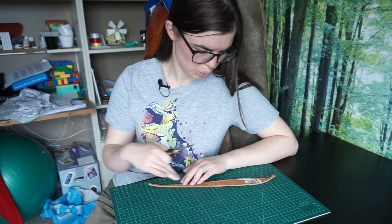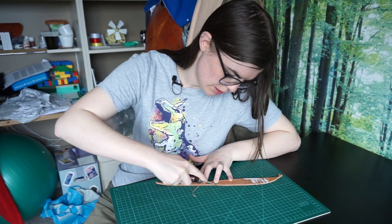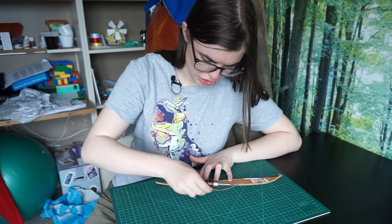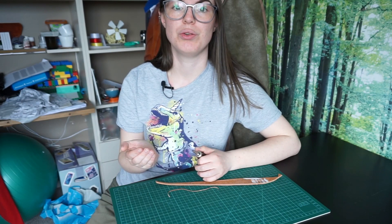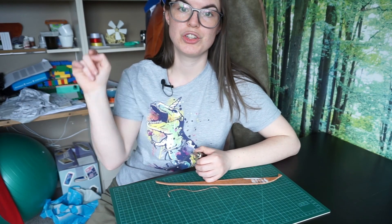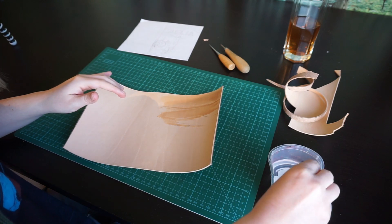Editing note from Mariska: I realized I forgot a step. After cutting out all the leather, you want to bevel the edges — so grab your beveling tool and bevel those edges. You do this so the burnishing later on becomes even more nicely rounded. You want to do this for all 4 edges of the big piece, and for the inside edges of the 2 smaller pieces. That's all for now.